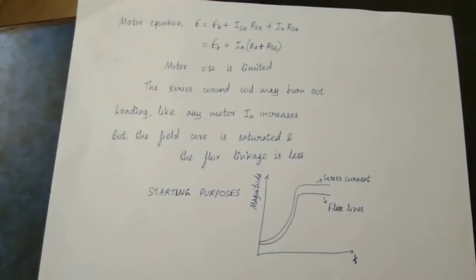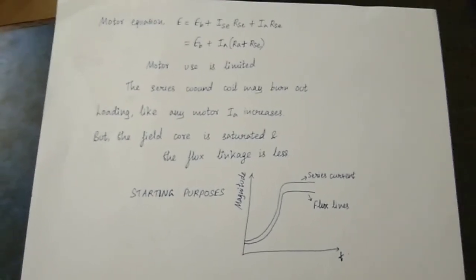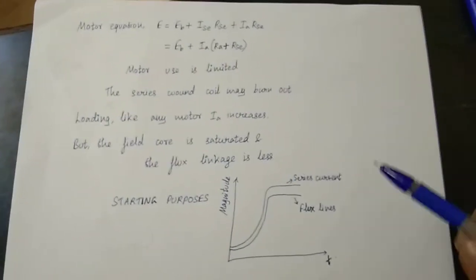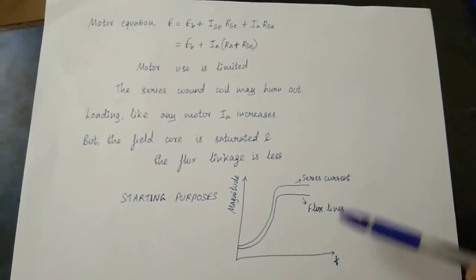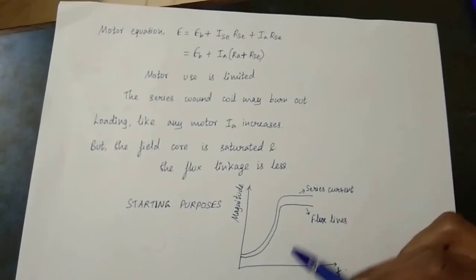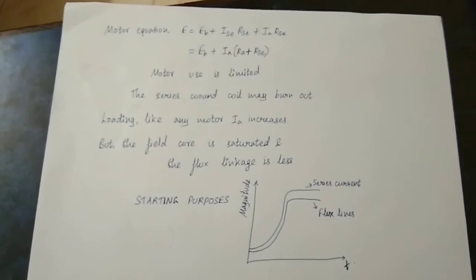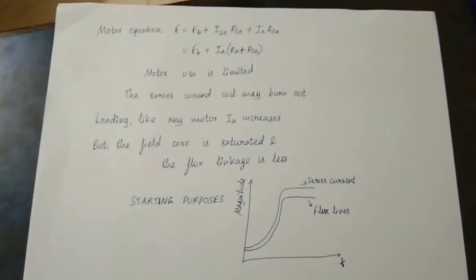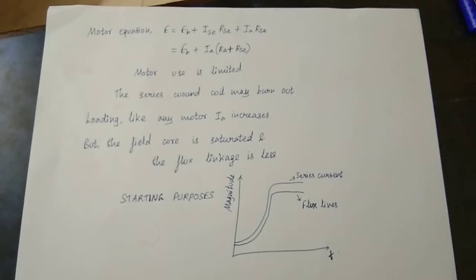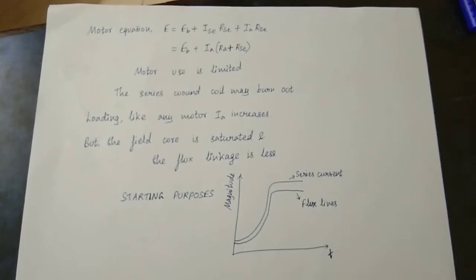The coils burning is the main disadvantage of the series motor. That is why you must always use it with a starting load — that is the starting method. You can use this motor in any factory where load is always connected. In this graph, you can see magnitude versus time. The magnetic field and flux linkage are low at saturation, and that is why the motor is limited. Always connect a load when using a series motor; never run it without load.